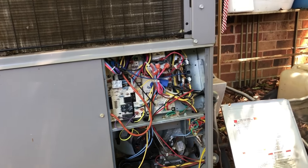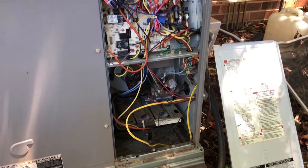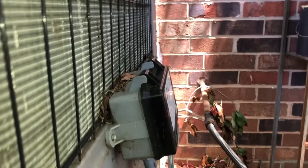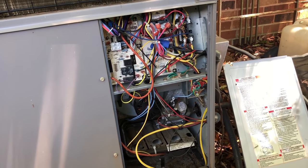I'd suggest we service the unit — heat and air — but look how nasty it is. We really don't know what the gas pressures are, whether it's burning as efficiently as it could be. It really needs cleaning inside, the coil could use to be cleaned — the whole thing is dirty — and we should take readings on everything. But I'm only going to do what I'm getting paid for.